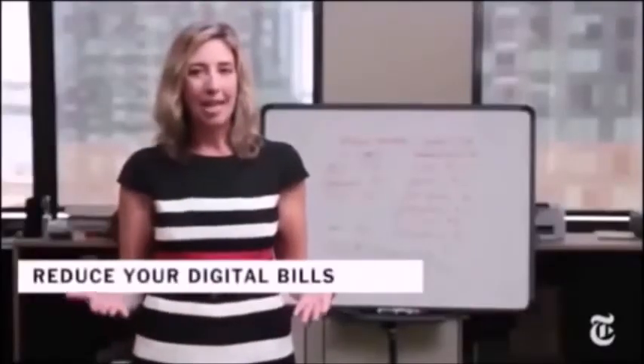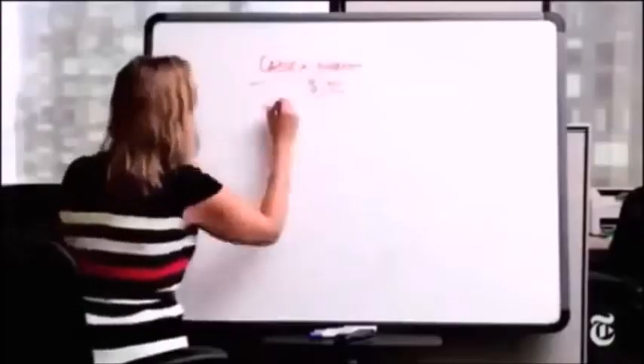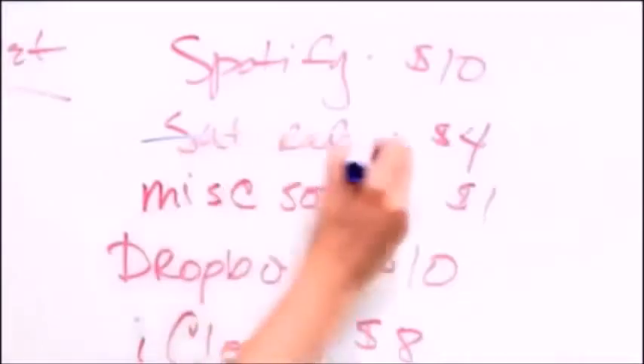Recently, I added up all the ways that I pay to get music, movies, television, and internet services in my life. I'm calling it a digital audit, and it was just about as fun as a day at the IRS. First, I'll show you how I ended up with all these digital bills, and then we'll figure out how to cut some.